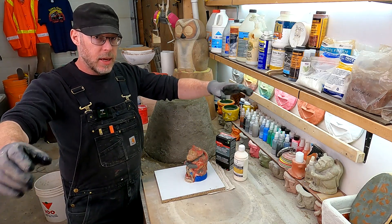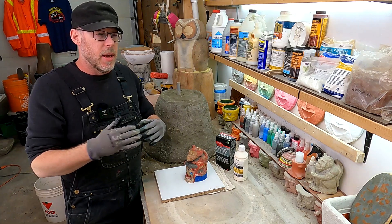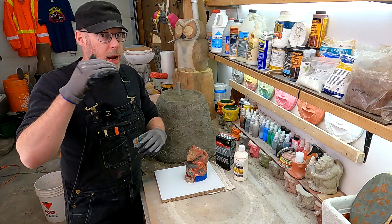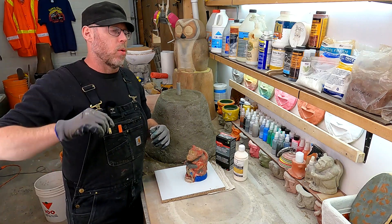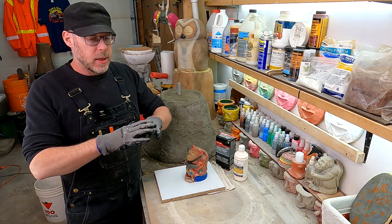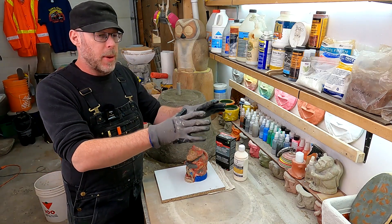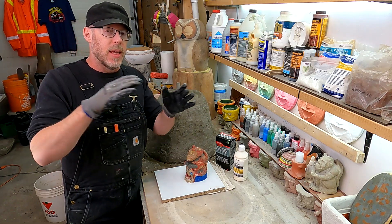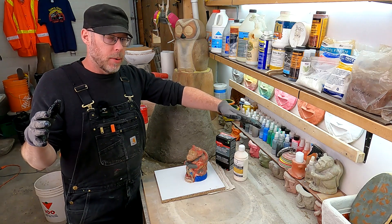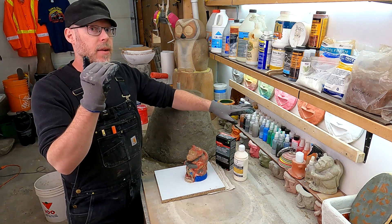A resurfacing or overlay job basically takes the entire concrete surface and adds a small layer to the entire surface. For example, you could have gray concrete and add a red overlay that's one quarter of an inch thick, and now all of your concrete looks red. So it's basically just an entirely different approach — one is just patching band-aids over specifically broken stuff.